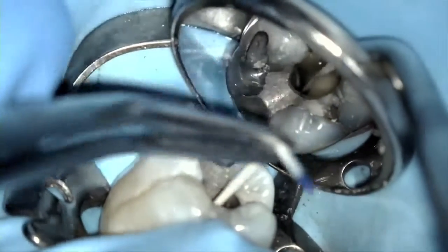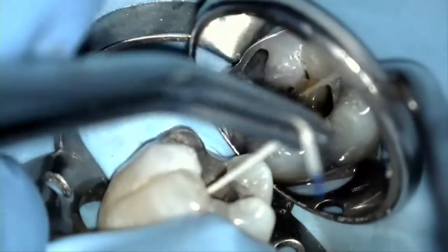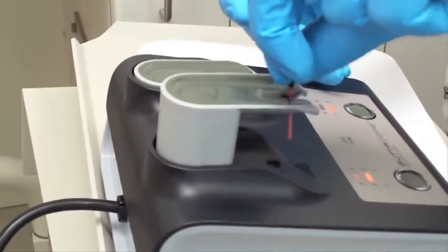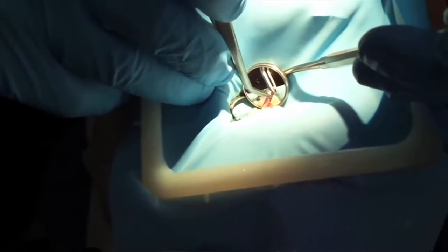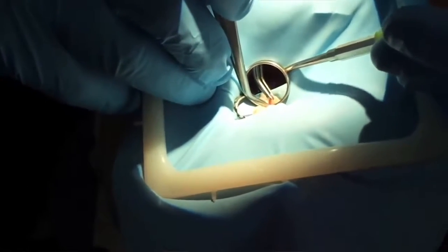So remember, GuttaCore obturation is the same as paper point drying of canals, except that here you have the luxury of doing so in more time and slower. To recap, obturation comes down to the following: take the warm GuttaCore from the oven with cotton pliers, break off the handle, and insert into the canal without touching the pulp chamber walls. This simple process including the GuttaCore time in the oven should take maybe about 30 seconds or so in total. Fully obturating a canal is indeed that simple and quick. Finally, the use of enhanced magnification and illumination will only make the obturation easier and I strongly encourage it. I hope you found this useful. Good luck and thank you for your time.